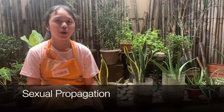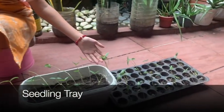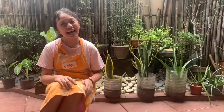Just to recap, what I have shown is an example of seed propagation wherein I used the tap water soaking method. And I also want to show you that I also tried a seedling tray. I am so happy to see my Mongo plant grow bigger and bigger. Till next time, bye!